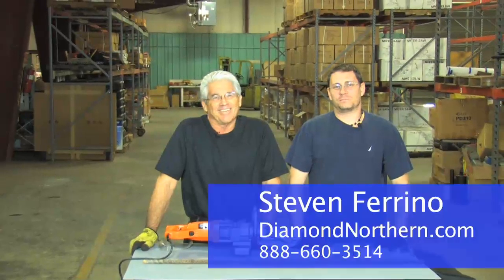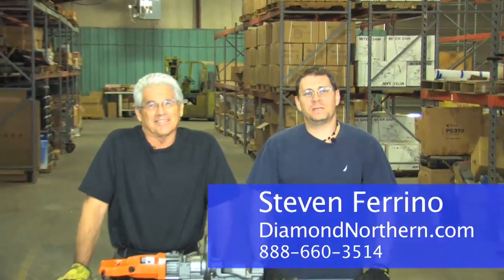Hi, I'm Stephen Farino, General Manager at Diamond Northern. Here today with Ed Kentz, President of Bender Nauman, to talk about the HB16W Portable Rebar Bender.